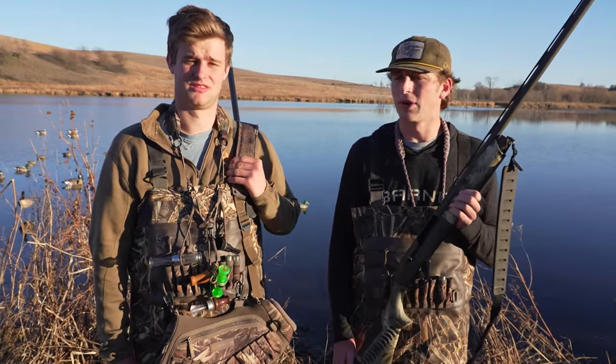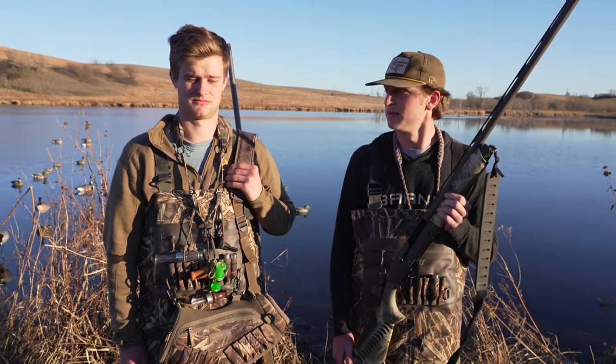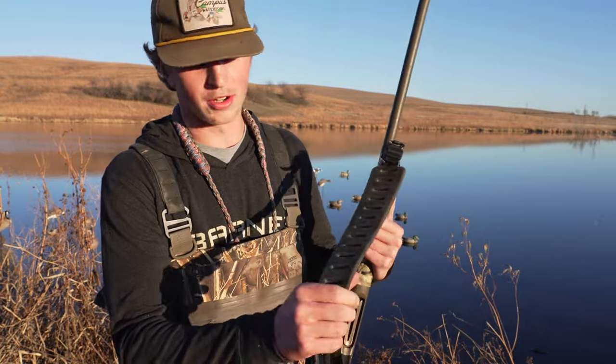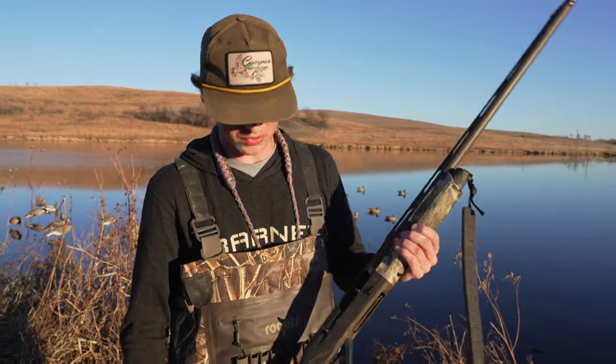The Cerakoted barrel too — yeah, I really like that about the Benelli shotguns. For my setup, I've got a sling from Shields, a little no-name one that works just fine, and then I use the Benelli modified choke. It's been working really good for me.